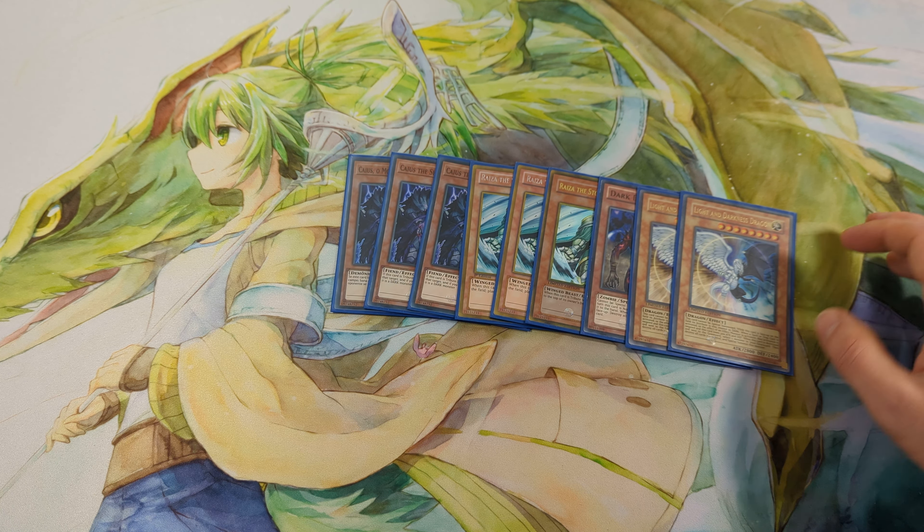For the spells: 1 One for One to special summon Substitoad from the deck, Heavy Storm, and cards that let me take my opponent's monsters — Brain Control, 3 Soul Exchange, and 3 Enemy Controller. Enemy Controller is really powerful in combination with Treeborn Frog because you can activate it in the standby phase, tribute Treeborn Frog, and special summon it back, so you instantly have 2 bodies on the field. It also provides protection. And 2 Creature Swap — since I have a lot of small monsters, I can use them to steal one of my opponent's monsters.